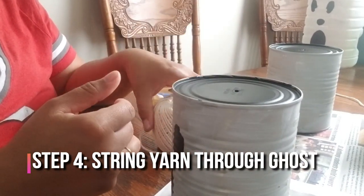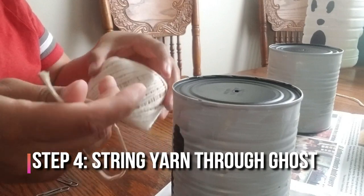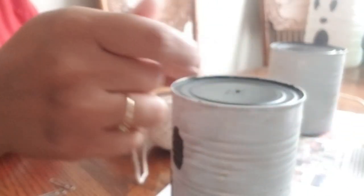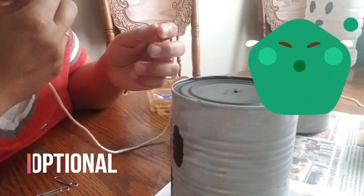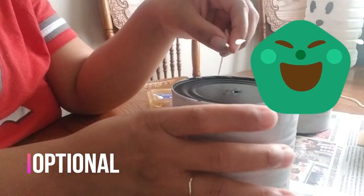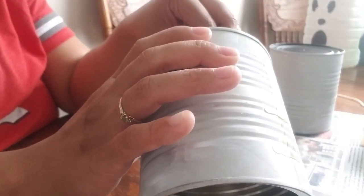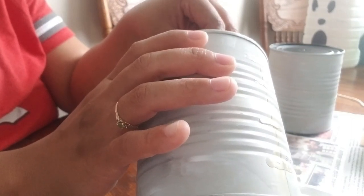To hang it, I have some yarn — it's actually pretty good size yarn — so I have to fit it through there. I chose this just because that's what I have laying around the house, and you just insert it into the can.